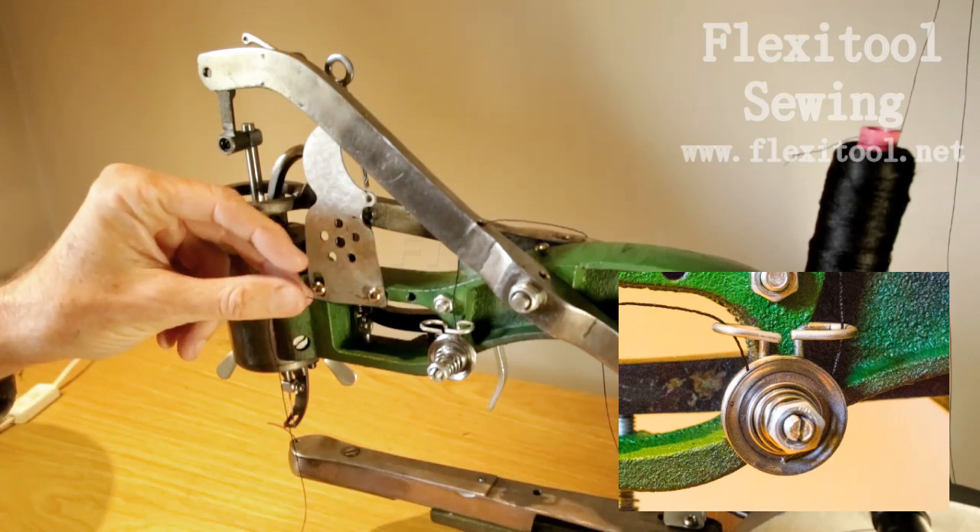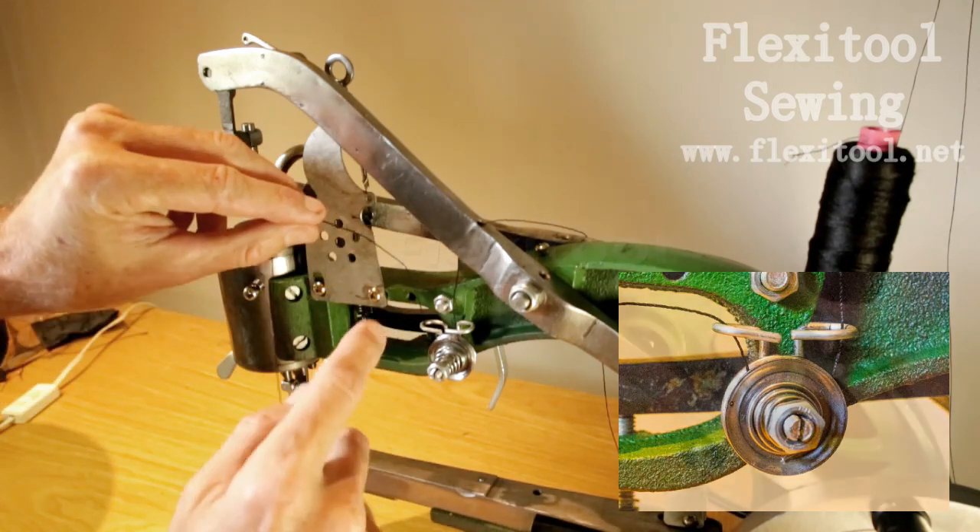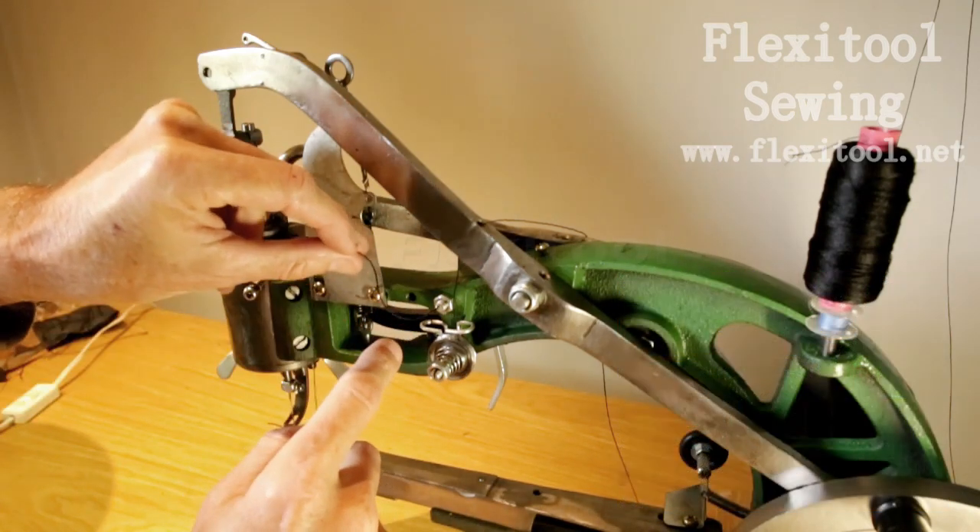If your machine has a second thread tensioner, then you can thread it in exactly the same way.